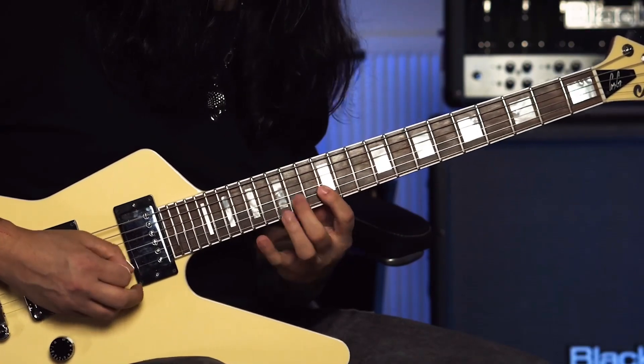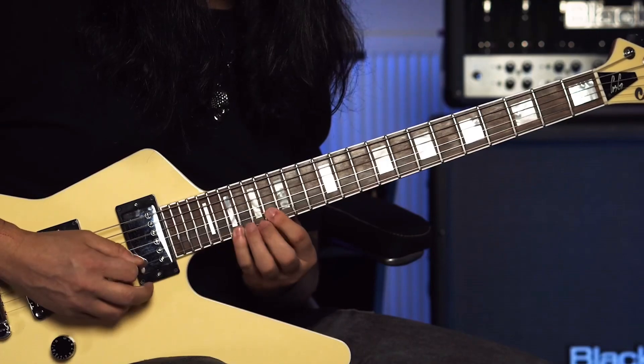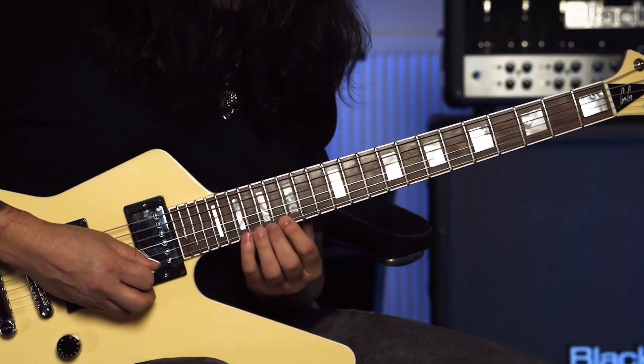Then you move up here, and then there's an E major 7 arpeggio here.